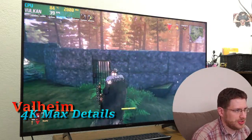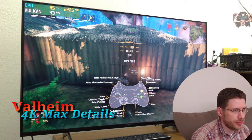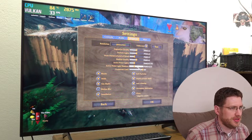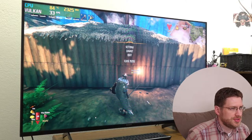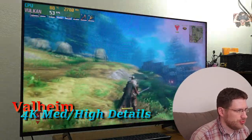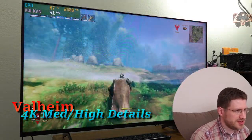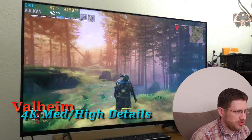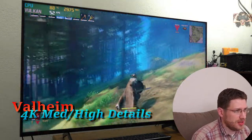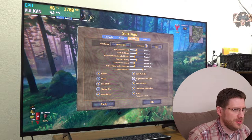Now that we know the frame rate situation, let's see if we can make it a bit smoother. Bumping everything down to medium — it feels smoother than 50. It looks smoother actually, which is cool. V-sync is not on, so I can definitely tell there's a lot of screen tearing. Let's also turn off SSAO2 and depth of field, since those are pretty big ones.